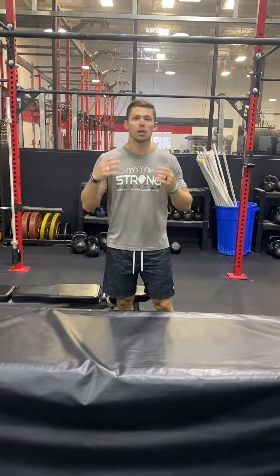Alright guys, part 2 of this week's class plan. Last week we did the negatives and now we're going to do the holds on the pull-ups.